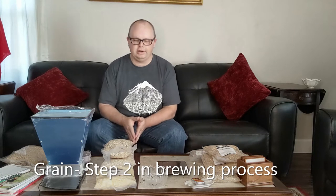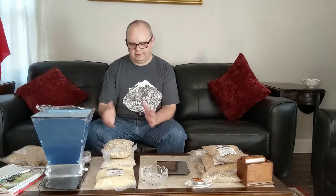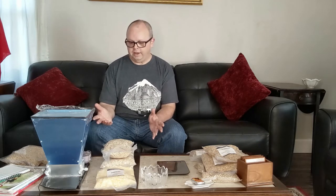Hey everybody, welcome to my channel. My name is Steven, and if you're new to homebrewing you're in the right place. Hit the like button if you want to learn more about all the steps involved in homebrewing. I've been homebrewing on and off for about three decades and I finally decided to sit down and put together some videos and share my brewing days and what I do.